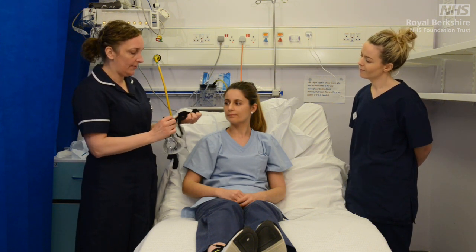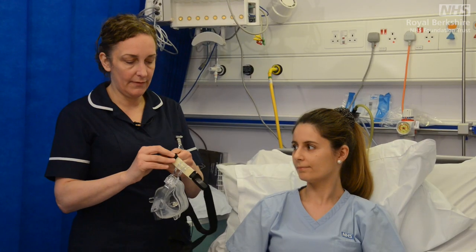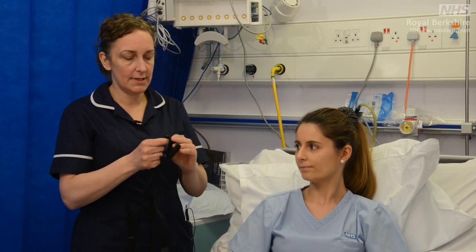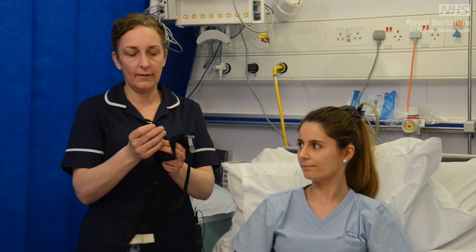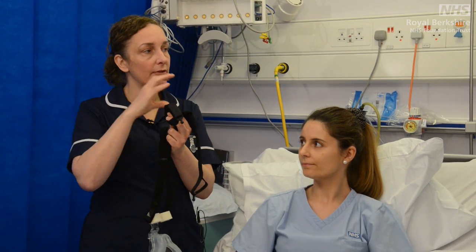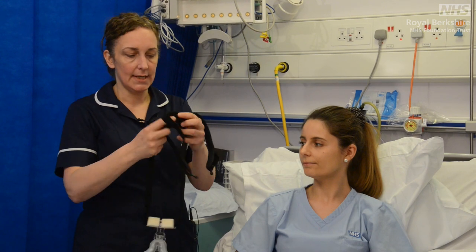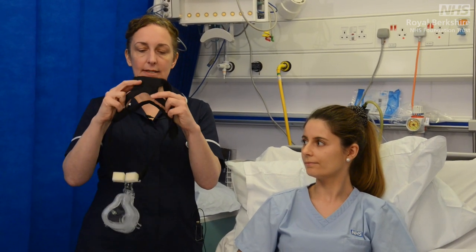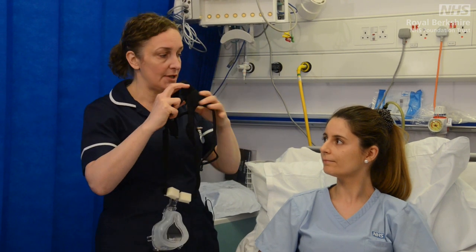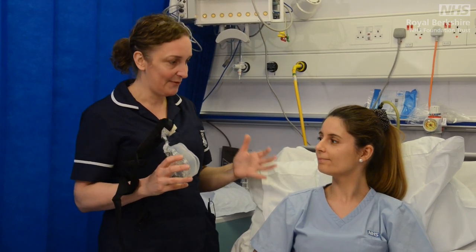You can see the top straps are connected onto the mask here — just a very simple Velcro release system. Then the bottom section of the mask, again just loosen them off a little bit. You can see on these ones they actually have a ball socket, which is really useful when taking the mask on and off once we've fitted it, so you don't have to keep undoing the straps. The other section of the harness is this section here, which we want sitting on the crown of the head so that we can make sure the straps are in the right place.